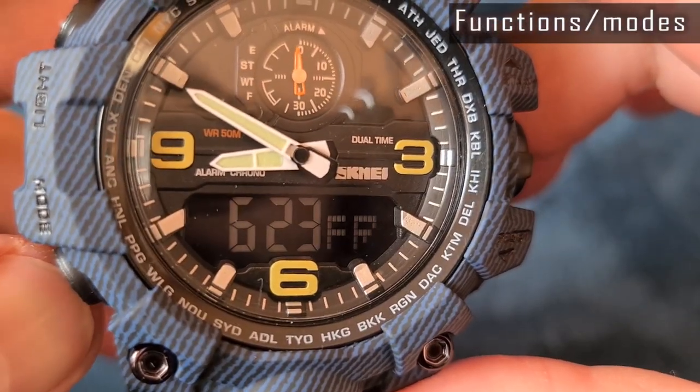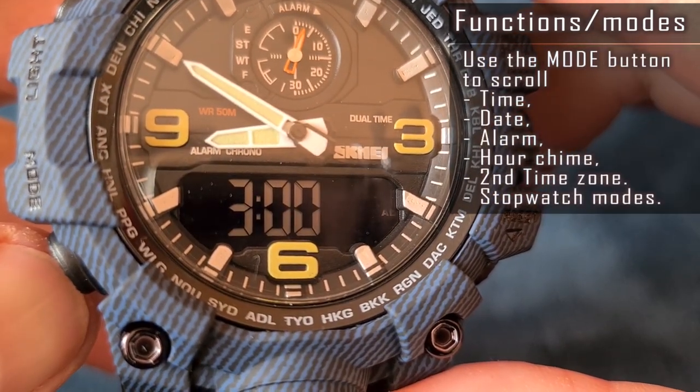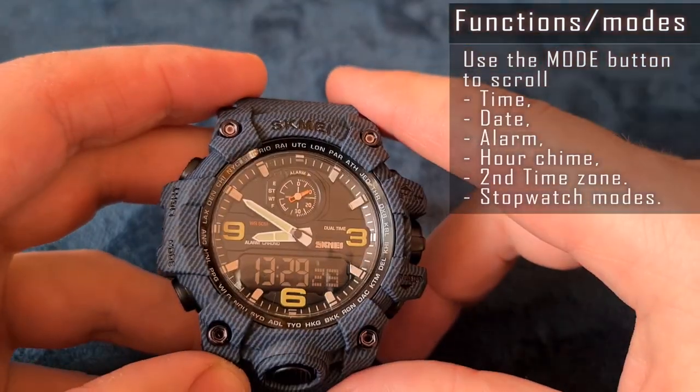The set of functions is pretty basic. Besides the time and date modes, we have an alarm, second time zone, and chronograph functions. There are differences in controls, as the start button is used only for analog time adjustment.